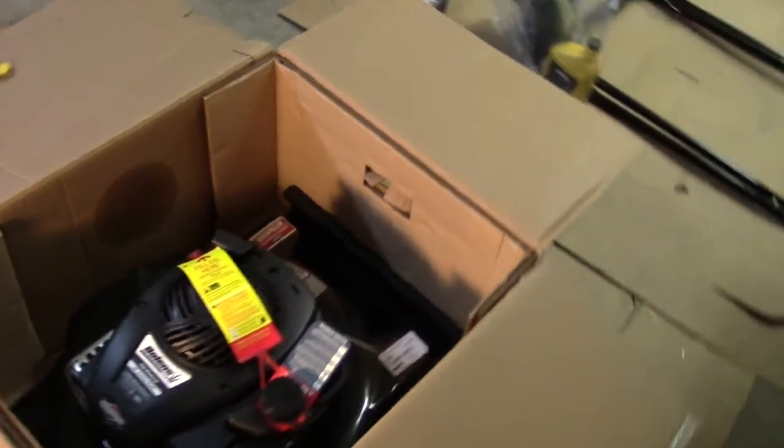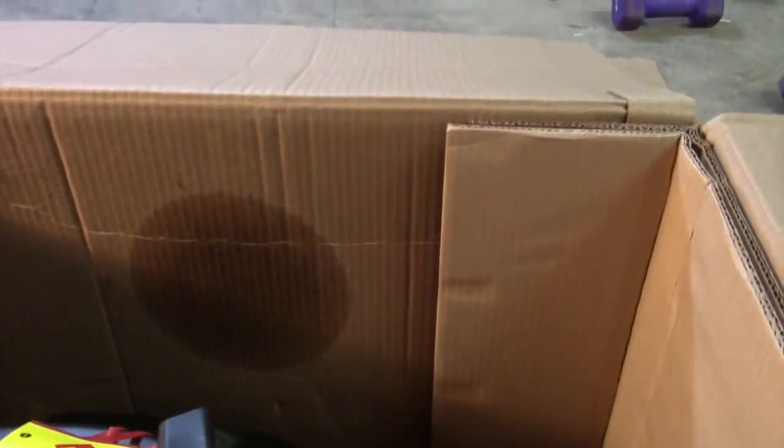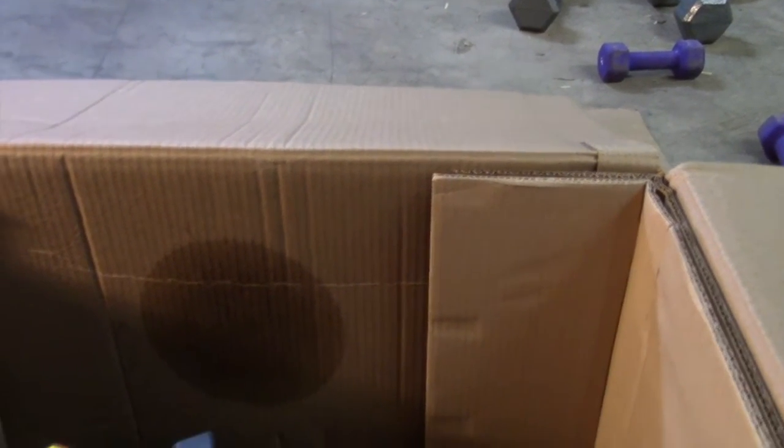I've opened the box and I'm looking at this at a different angle. When I look at the side here, I'm seeing what appears to be an oil stain over here on the side. I'm not sure if this thing was kept on its side for a while or what the deal is.